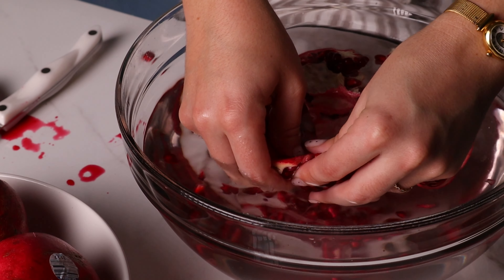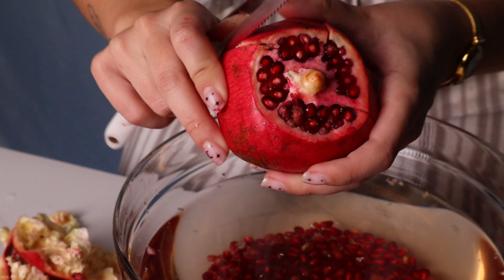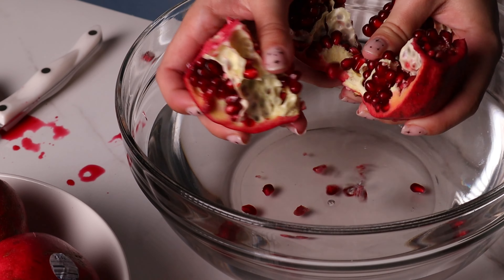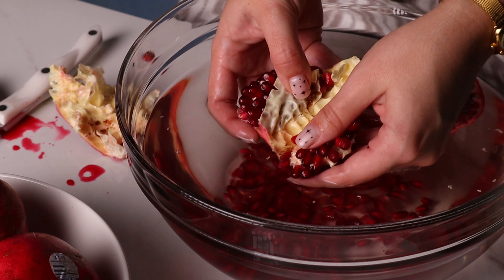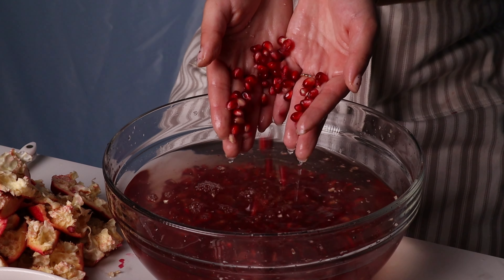First thing we're going to do is de-seed our pomegranates. The best way I do this is to slice the top off and then run your knife down the side where the segments meet and it'll just break apart. Usually there are about four or five segments that you have to split. I like to do this in a large bowl because the pomegranate seeds will sink to the bottom and any white membrane left on them will float to the top.